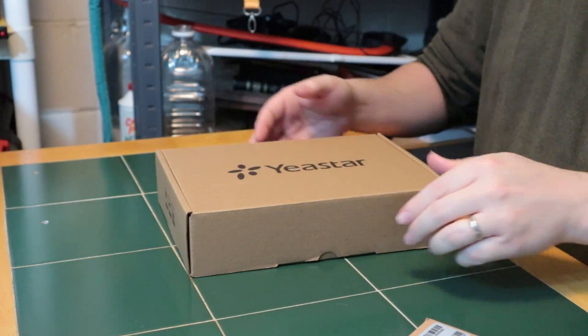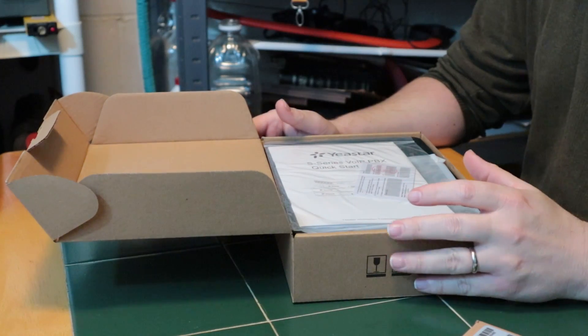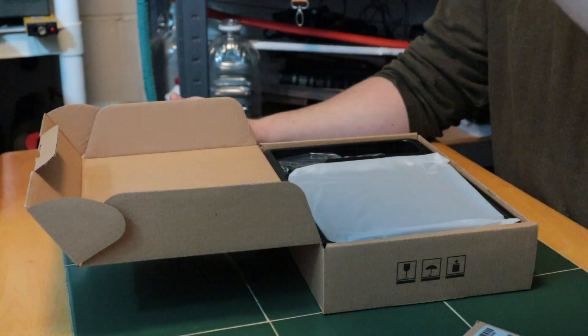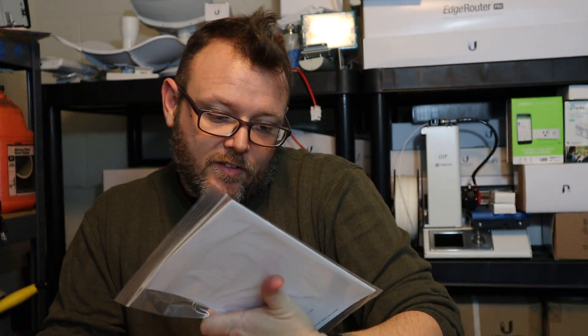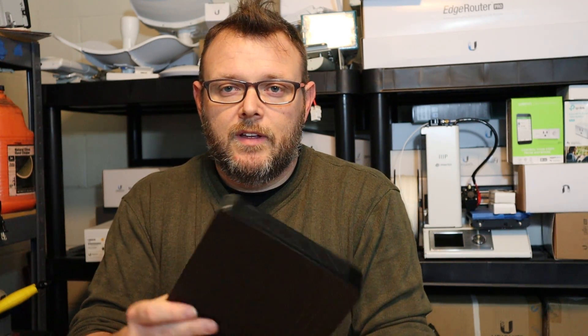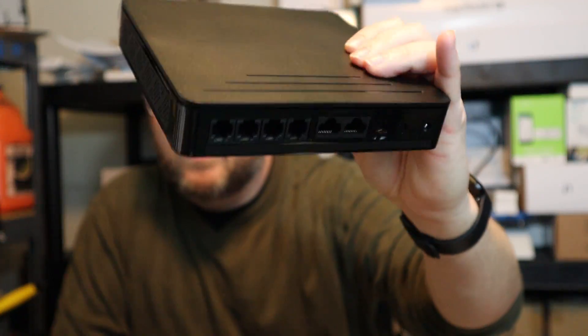We've got the S20 open. In the box you get a quick start guide and a warranty registration card. We're going to install the module in this, and in the next video we're going to fire it up and get used to the interface. In the box we also get the S20 system itself.